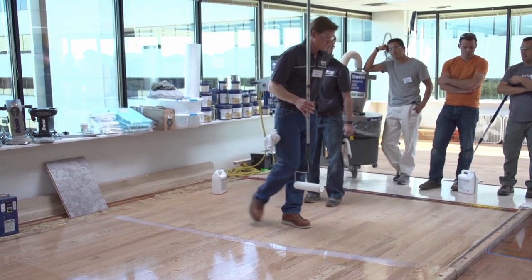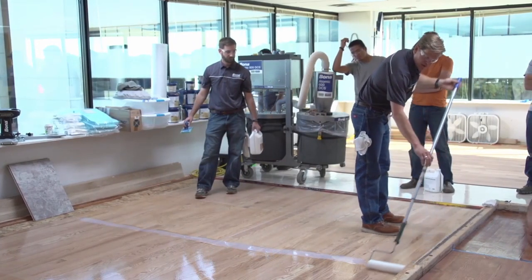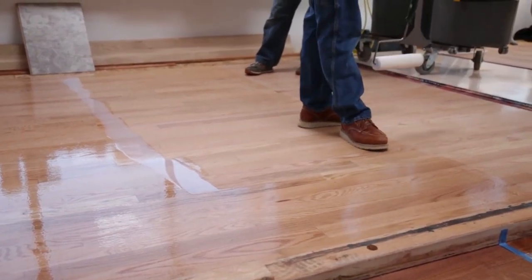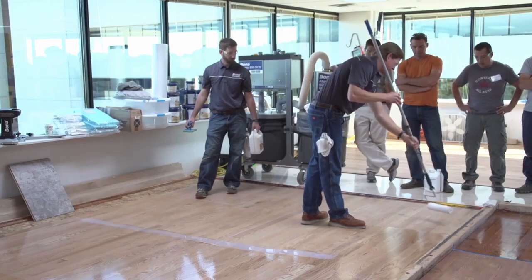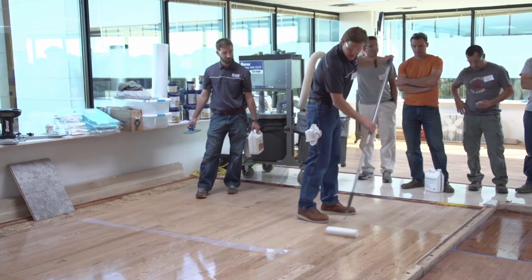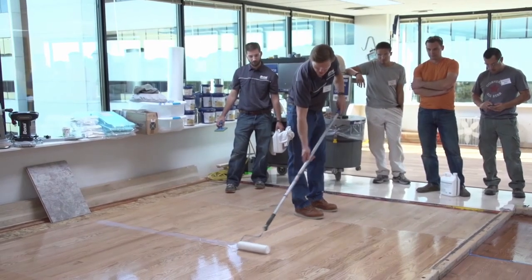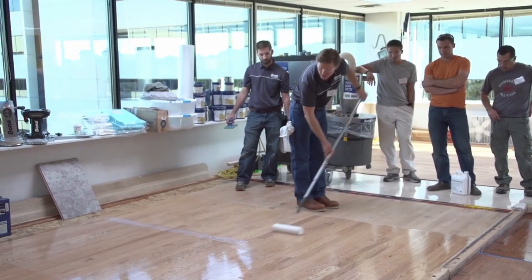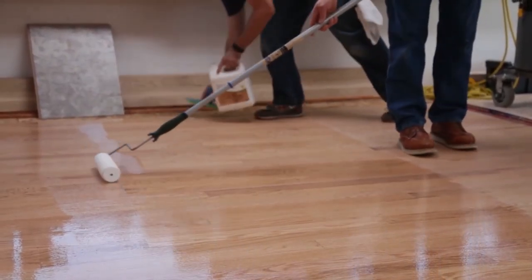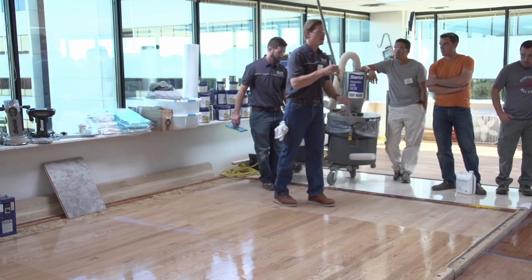We have a lot more control with the roller — we're able to go from board to board. If we wanted to do just this section, we could pour it from this seam to that seam and work that area. A T-bar or cutting pad is a little more difficult because you're at the mercy of the puddle you pour. Not putting any pressure on the roller, just letting it flow out. When I get against the wall and have to work out of the room it gets trickier, but Bob's going to cut me in along that edge.